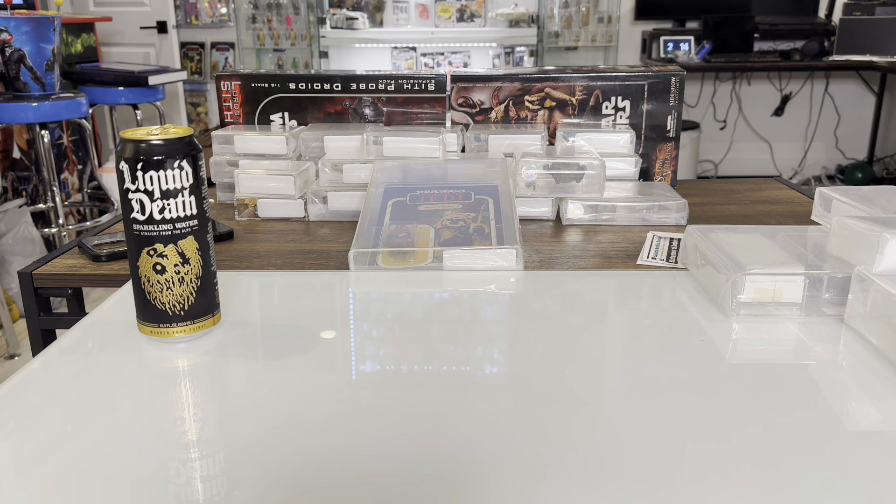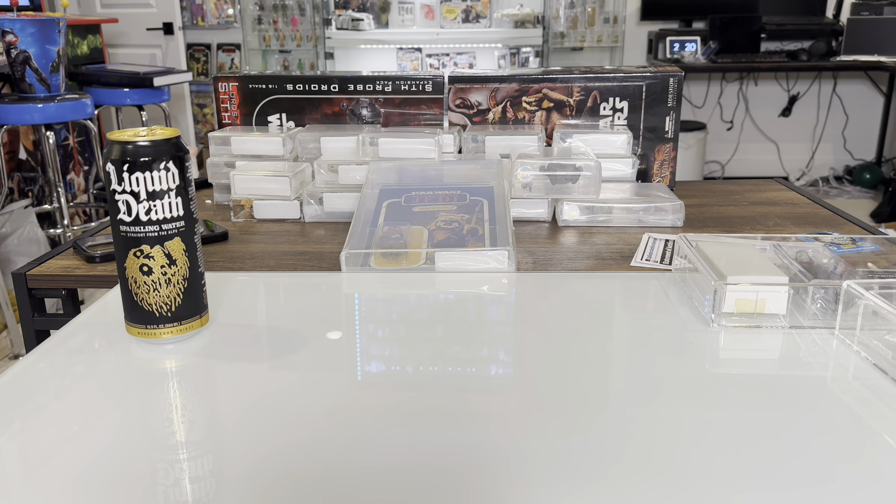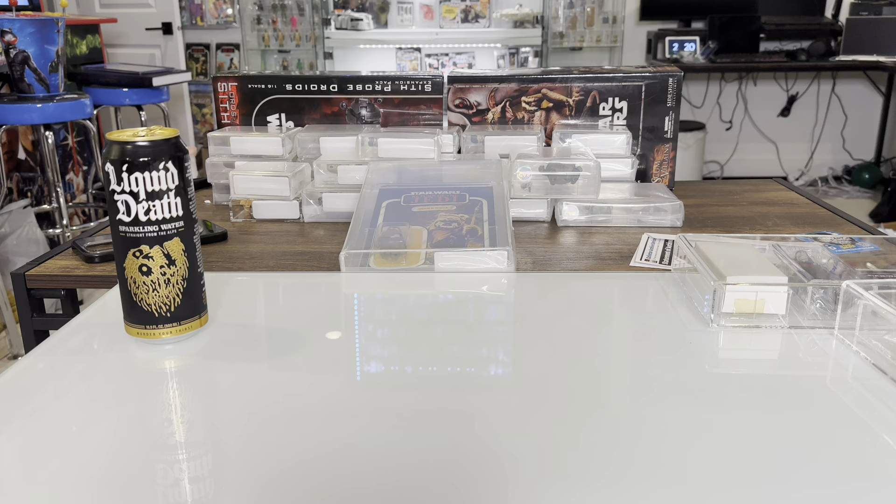All right, let's get these things knocked out. I took all the polybags off of these figures so we can see them more clearly. And let's dive in. We'll start off with some of the more common figures and move our way up to the heaters.